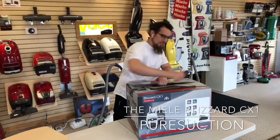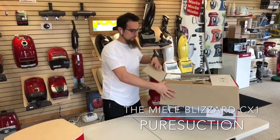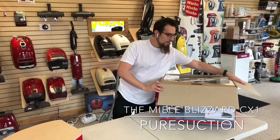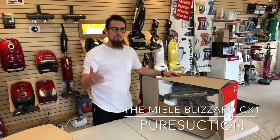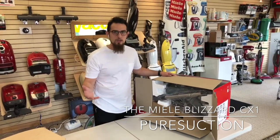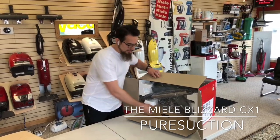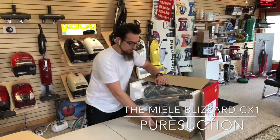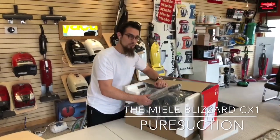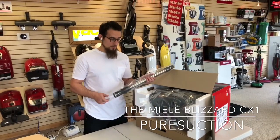The biggest achievement that Miele has made so far with this bagless system is that they've answered the request of consumers. The top vacuum brand being sold right now in the US is the Shark Vacuum Cleaner, and so these came right in time. These have been available in the UK and Germany for almost two years now, and America was the last market to receive them.